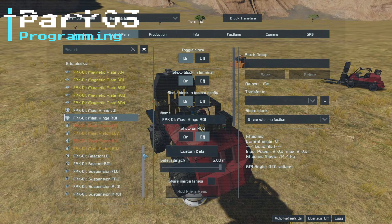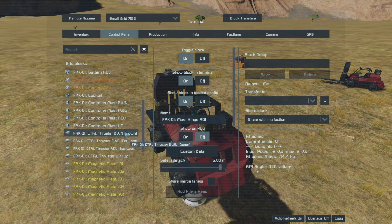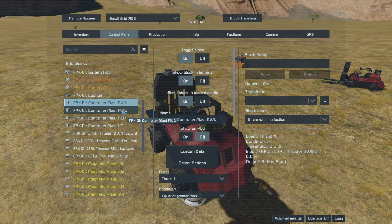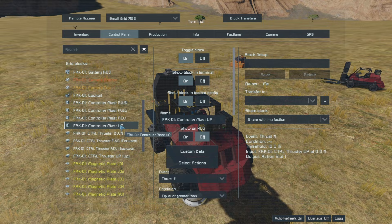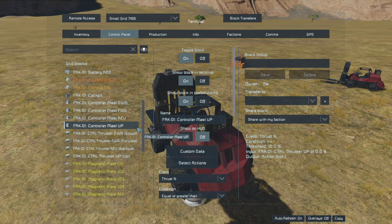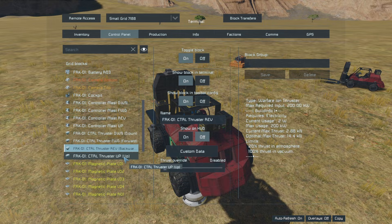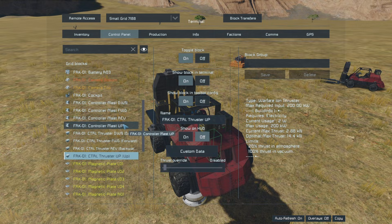Now that we've jumped in the control seat and we've got everything named, we can move on to the programming. In order to create the forklift controls, we are first going to need these four event controllers — I have named them mast down, forward, reverse, and up. Then we need the ion thrusters that we built, and they will be named likewise: down, forward, reverse, and up. So the first thing we'll do is set up the mast lift controls.